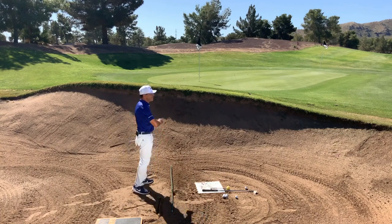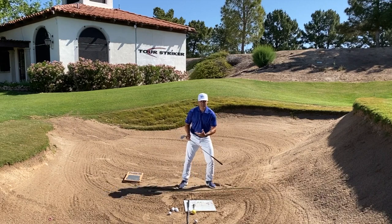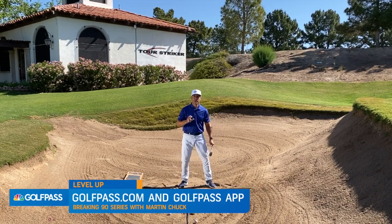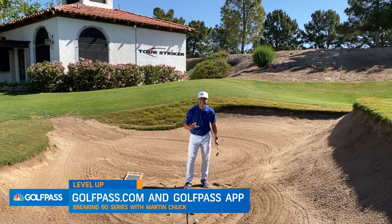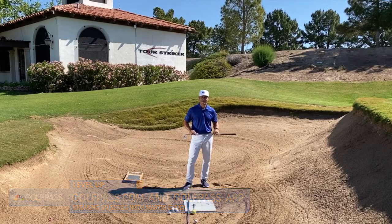Let's see if I can do Gary Player proud here. Give myself a decent lie to have half a chance. Keeping some loft on that lead wrist, weight on my lead side, nice level shoulders. A little long, but not too bad. So Golf Pass, think about that — the three things you need, some of the basics in setup, touch point control, and some of the mistakes to avoid. As you start to develop your bunker game, you'll feel like being in a bunker is no big deal. You'll be able to get it out, get it close, maybe even convert some putts. Martin Chuck, signing off for Golf Pass.